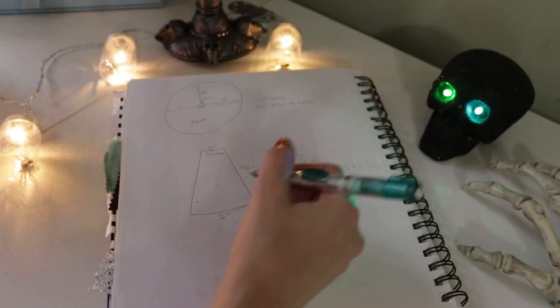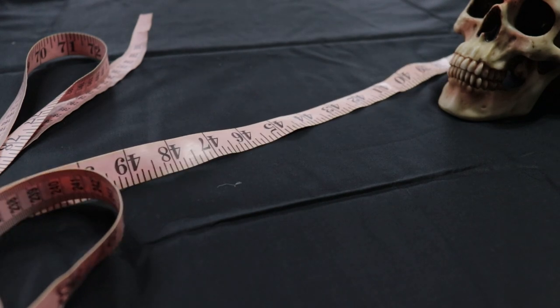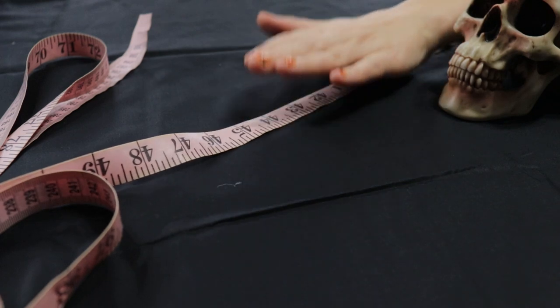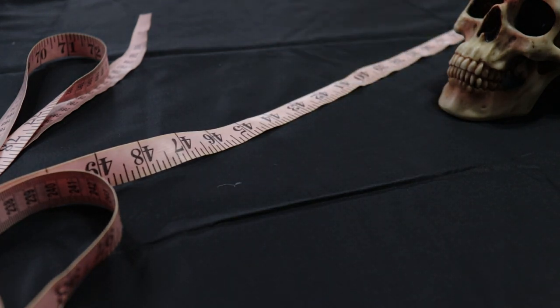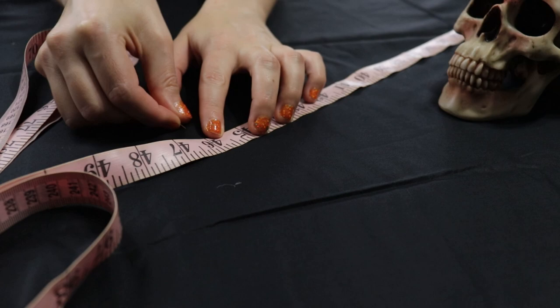Later in the video we find out that six trapezoids were not enough and I end up making eight total. To prep my circle skirt for cutting, I measured 46 inches from the center, placed a pin there, moved my tape measure, placed another pin at 46 inches, and once I had enough pins to denote a quarter circle, I cut into my fabric.